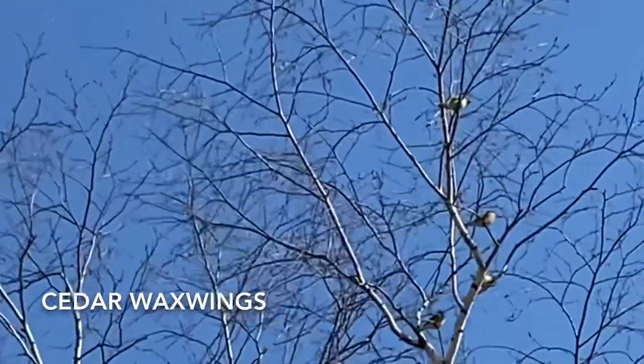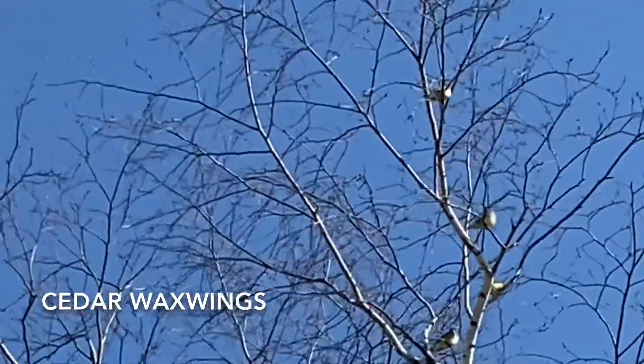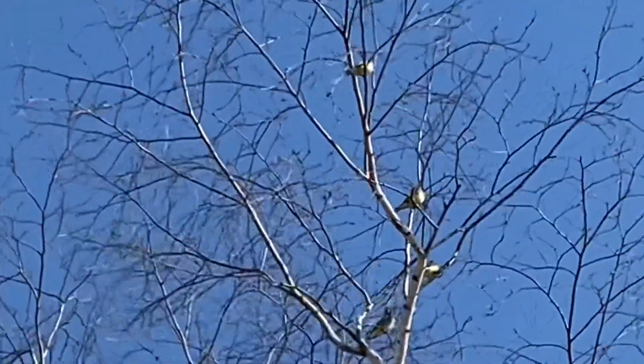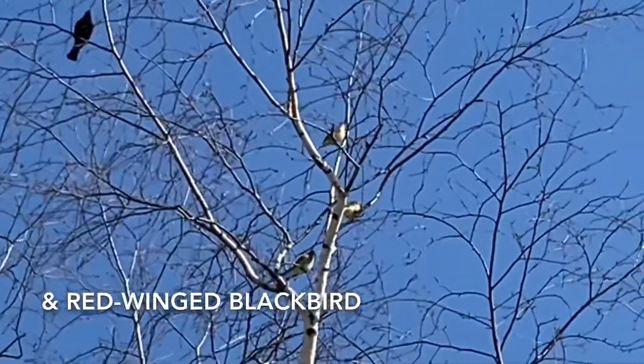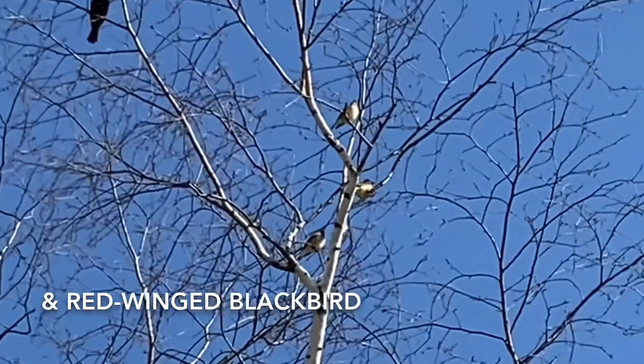Later, I was treated to this flock of cedar waxwings sitting in my front yard tree. They were joined by this red-winged blackbird, and you can hear my dog Rosie barking in the background.